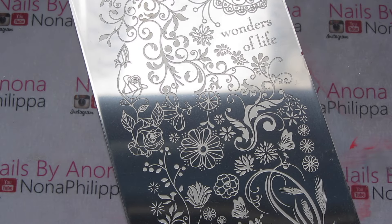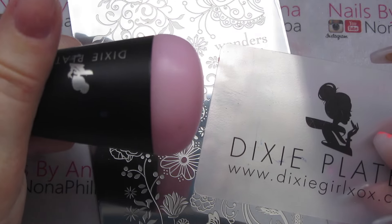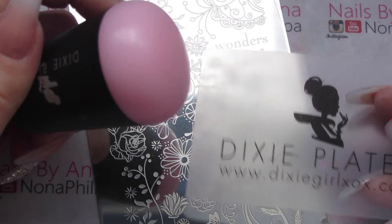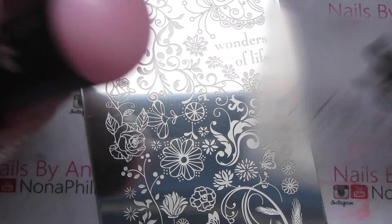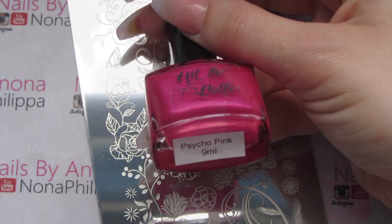Then I'm just going to flip it over to the other side. I'm going to use my Dixie Plates Stamper and the scraper that came with it, and I'm also going to use Hit The Bottle Stamping Polish in Psycho Pink.